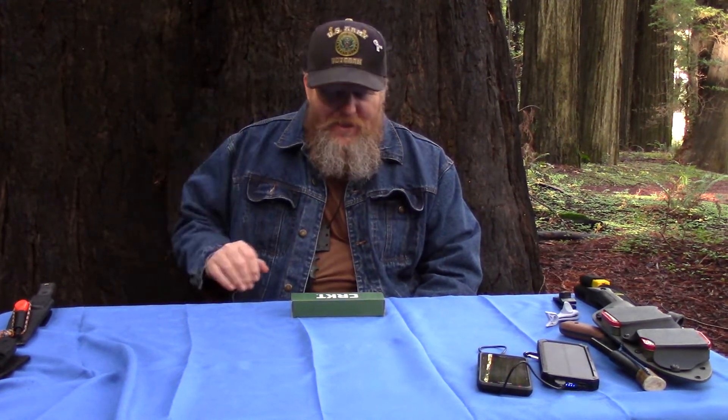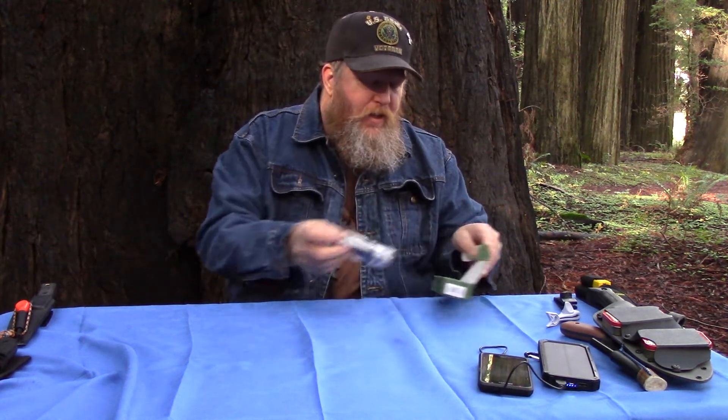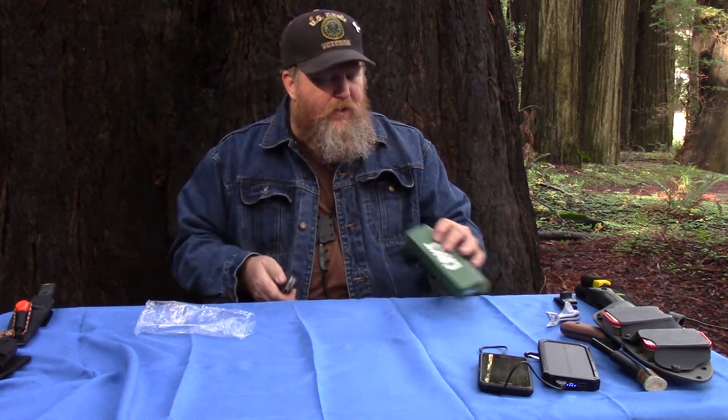Hello, the internet. Real quick video today. Recently I won a new folding knife in a local drawing. I'm going to do a little review on it here. We happen to be out in the beautiful Redwood Forest, Humboldt State National Forest. What I'm reviewing today is a Cricket Crawford Casper.